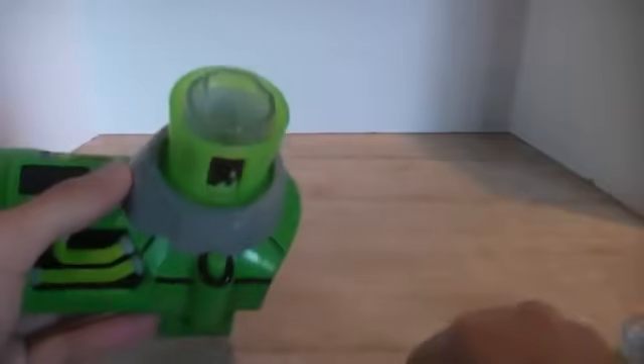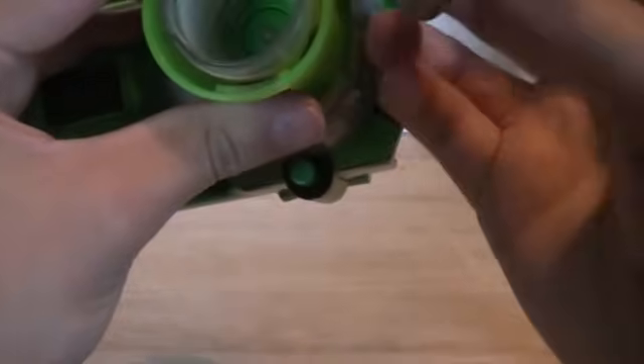And it'll just kind of snap right in and ease in. There we go. Now just put the Omnitrix back on, line it up with the corresponding whatnots.